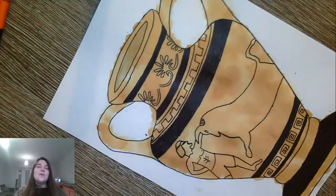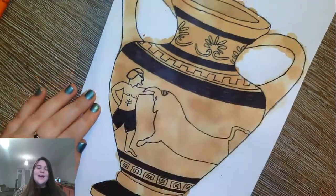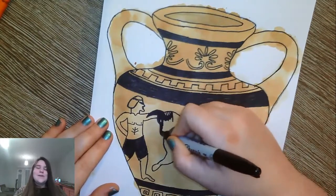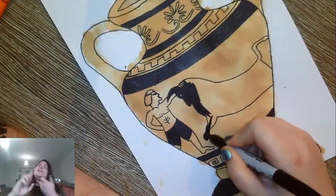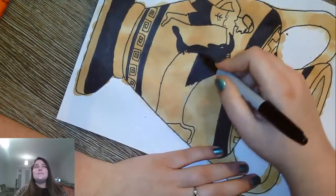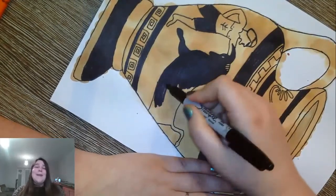Remember you're basing your vase on one of Hercules's 12 labors. So you have the Hydra, you have the Nemean Lion, you have Cerberus the three-headed dog, where he had to clean out those smelly stables, and you have the Cretan Bull. I didn't know whether or not to color in the bull but I'm glad I did because it looks so much better colored in.